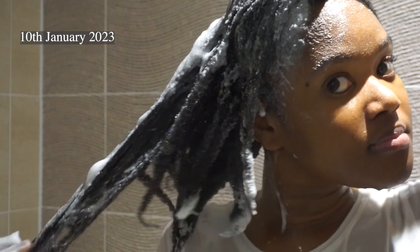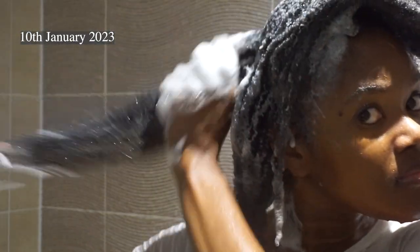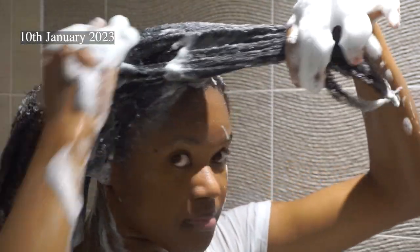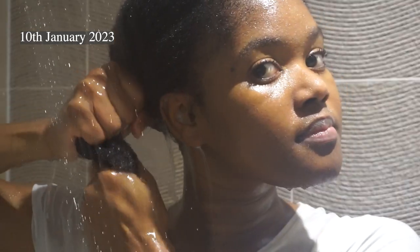I'm rinsing the shampoo out of my hair and then going in again a second time. You should always shampoo your hair twice — sometimes I don't because I'm lazy but most days I do. As you can see the second time around there's more lather which just shows that my hair is cleaner. I'm just squeezing the shampoo out and don't you just love that feeling of water running down your scalp? My hair is all clean and I'm just trying to show you my little coils.